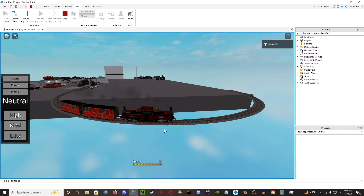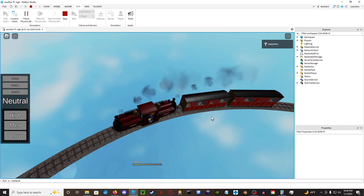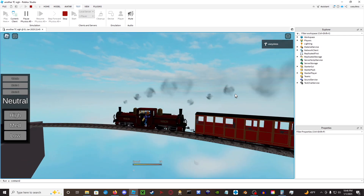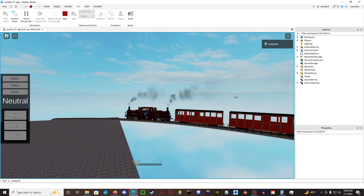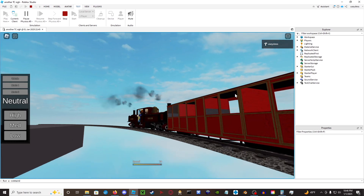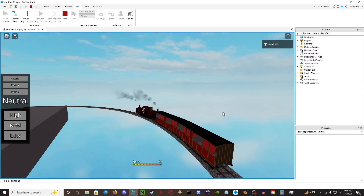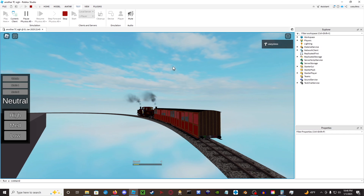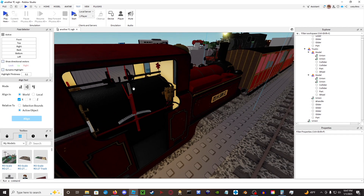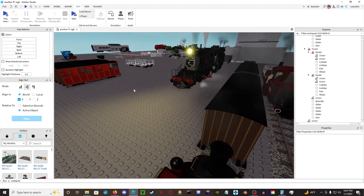When you rig your bogey rolling stock it shouldn't run this badly — these coaches are just ancient and probably not built to a very good standard. So yeah, anyway, as you can see these things run perfectly fine. This one bounces a bit, but again, older stock probably won't work as well as the newer stuff. Anyway, let's get started.